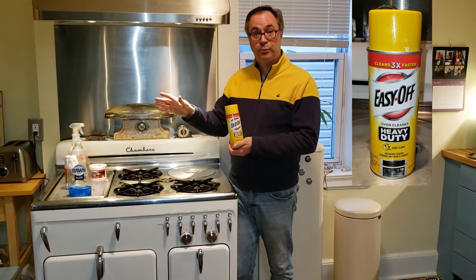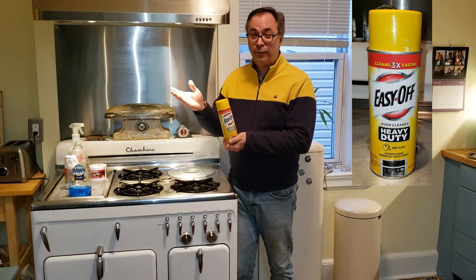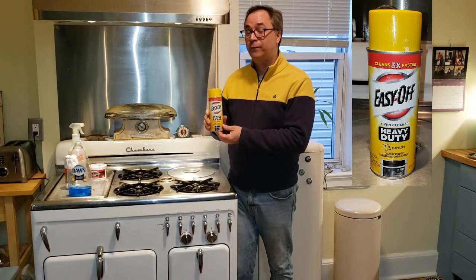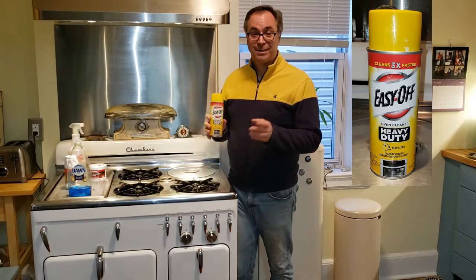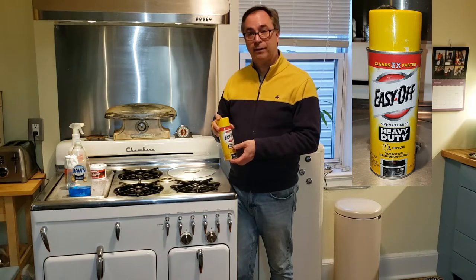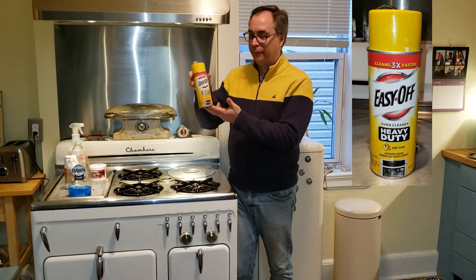If you're the kind of person who cleans your stove regularly, you can probably get away with the blue can. But if you're the once-a-year type, you probably want to use the heavy duty. And if your stove is new to you — you see a lot of listings where people say it's been in their kitchen forever — from their kitchen to your kitchen, you want the heavy duty Easy Off.